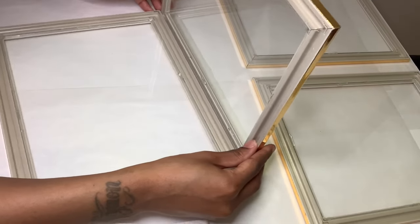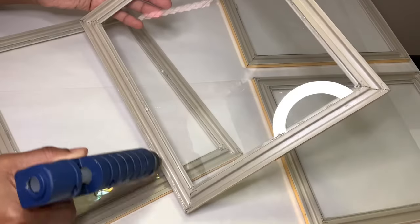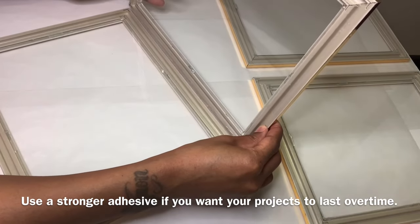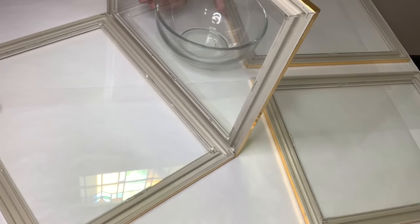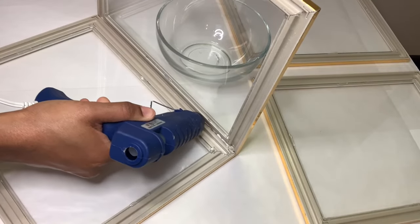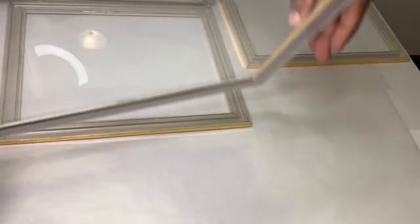For this next step I'm going to attach all four frames together. I'm using my craft bowls to help hold my frames up until the glue dries a little bit, and I'm also adding extra glue to the inside of my frames.